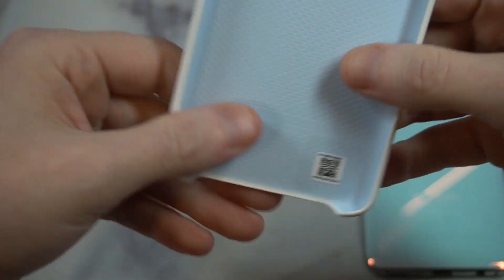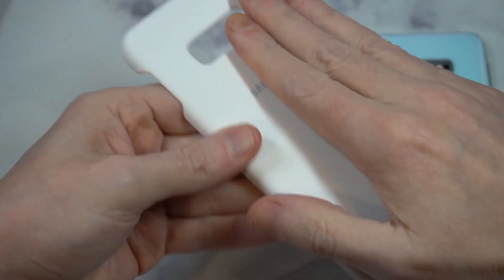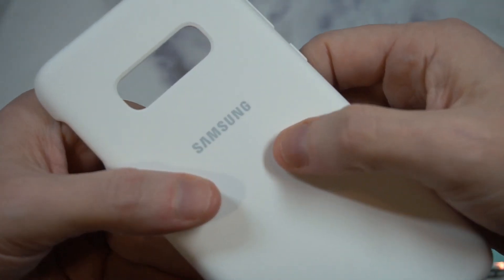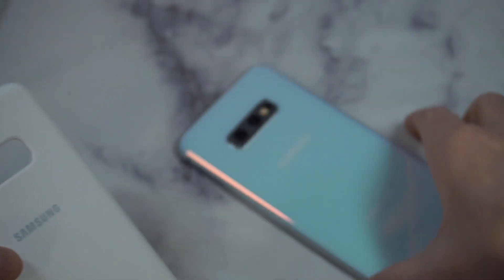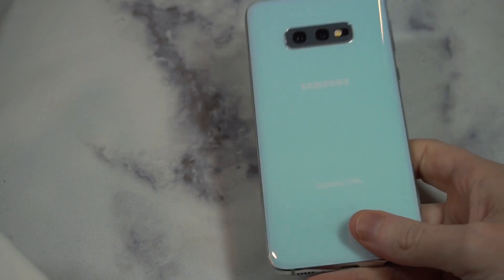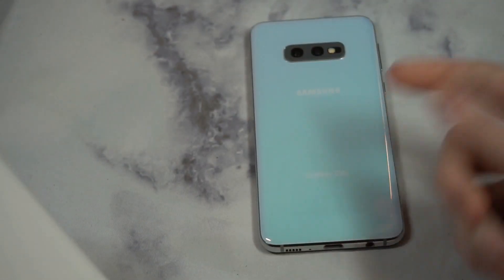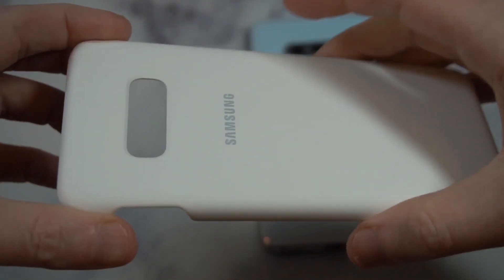So my first impression — it's got a very soft feel to it, feels very premium to the touch, got a nice natural touch to it, gonna have some good grip being a silicone case. You can see the Samsung logo is in a silvery color which should look pretty nice with the white. This is listed as prism white but honestly I don't really see it looking white at too many angles — to me it looks kind of like baby blue.